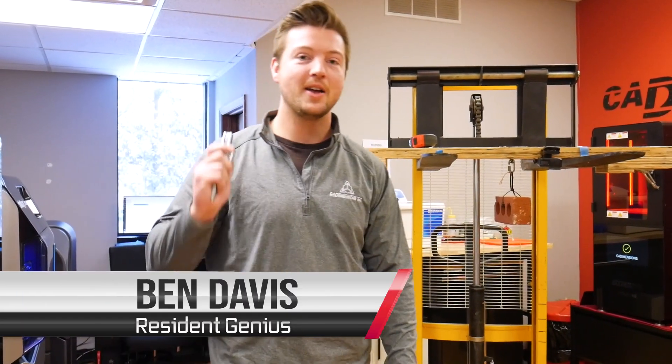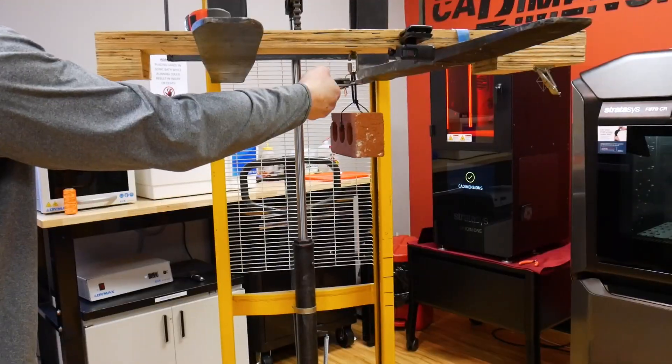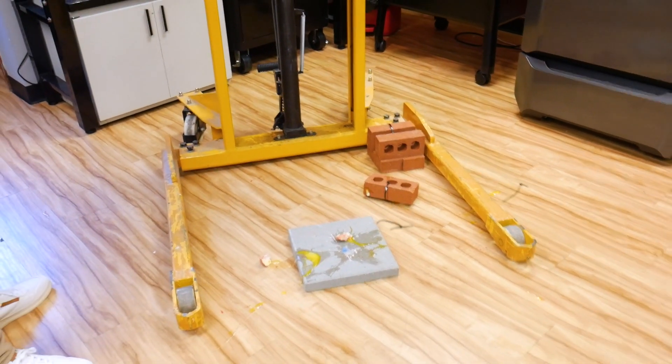Hi, I'm Ben from CAD Dimensions and I have a question for you. Have you ever wondered what it takes to protect an egg from a drop? Well, today you will find out.